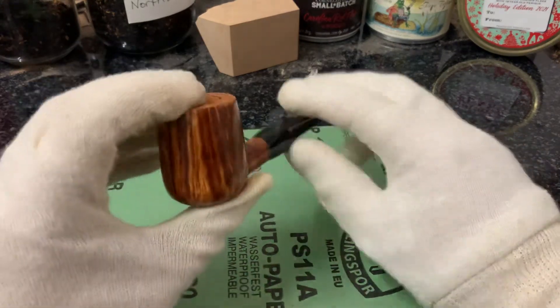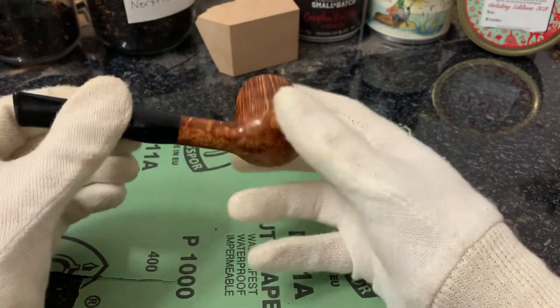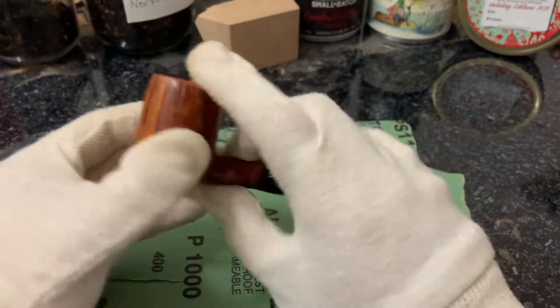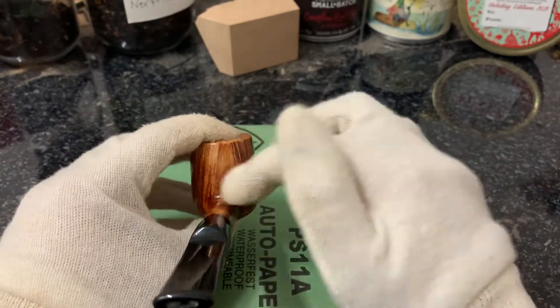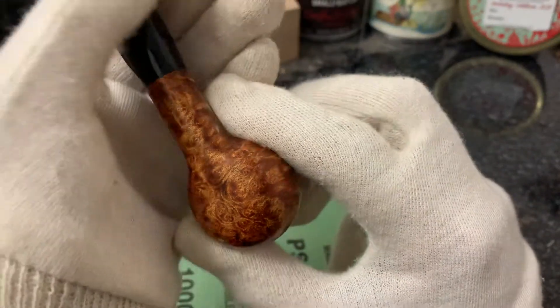I'll start off with the grain. Amazing straight grain, pretty much the entire way around this pipe — slightly kind of fades away here. Gorgeous bird's eye.